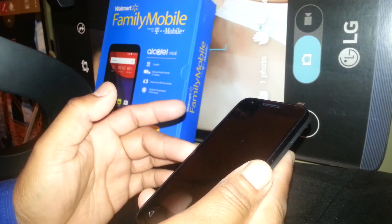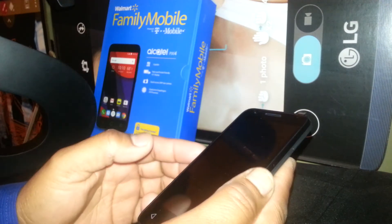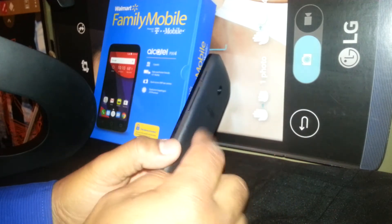If you don't know the password and email address, please don't do this process because you won't be able to use the phone unless you know how to bypass Google verification. This is your decision — if you want to start fresh, let's proceed.